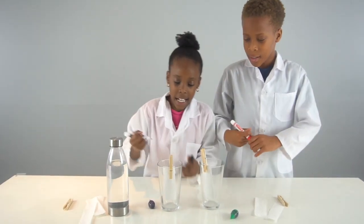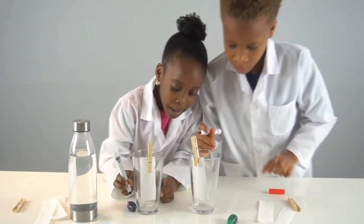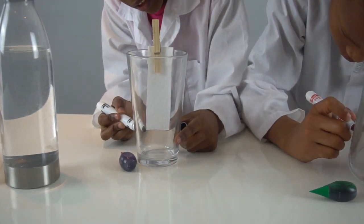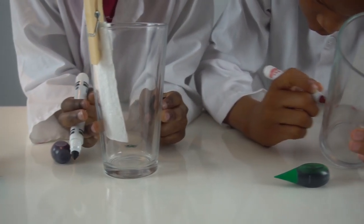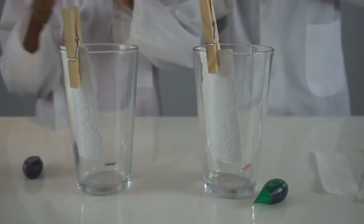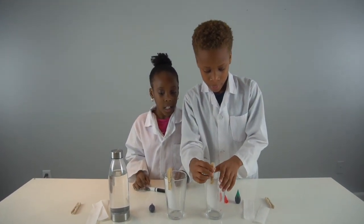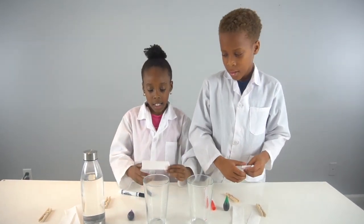We're gonna draw a line on the cup to mark where we're gonna pour our water up to. I'm gonna make it so you guys can see it — so mine is going to be up to here.